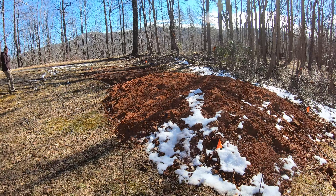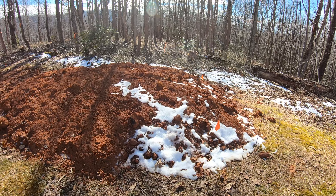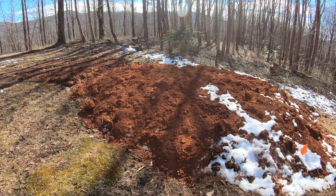Before finalizing everything, we decided to double-check our measurements, make sure we had the right setbacks from the property lines, and make sure the pad was as wide and as long as we needed it. We're guaranteed to be good on the property line — we have an extra six or seven feet of wiggle room. Now we're just trying to get it a little more square to the property line before I start getting all the dirt shoved exactly where I want it.